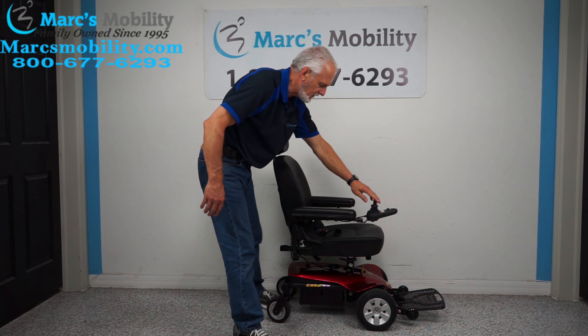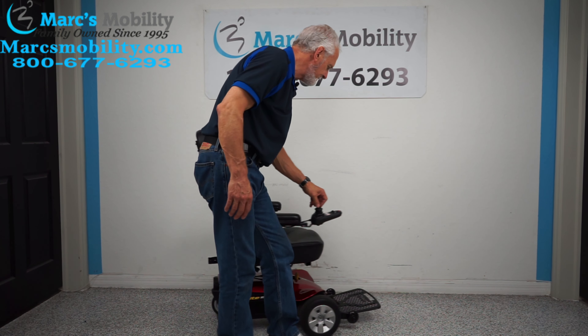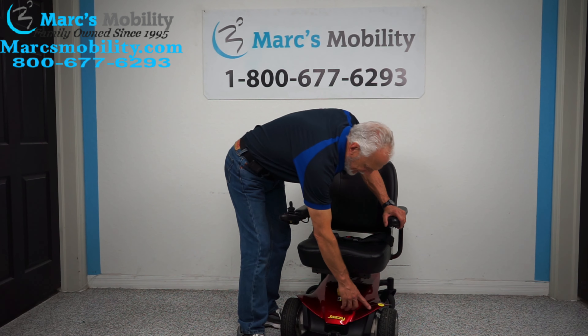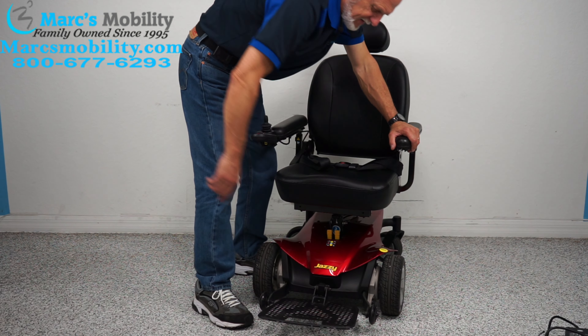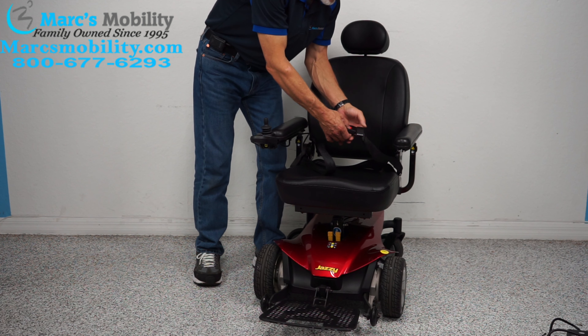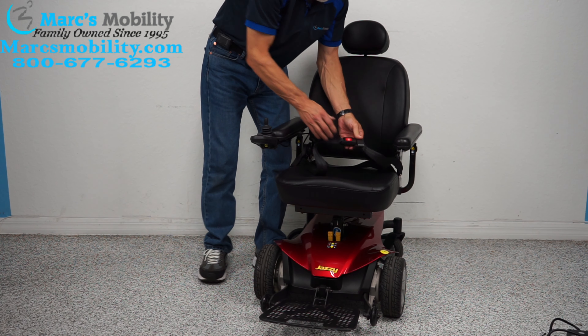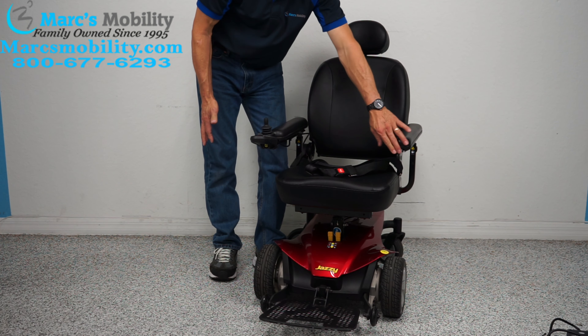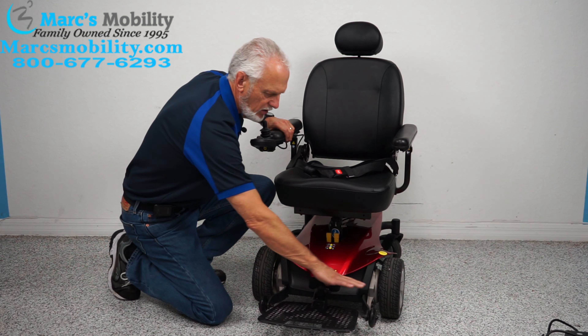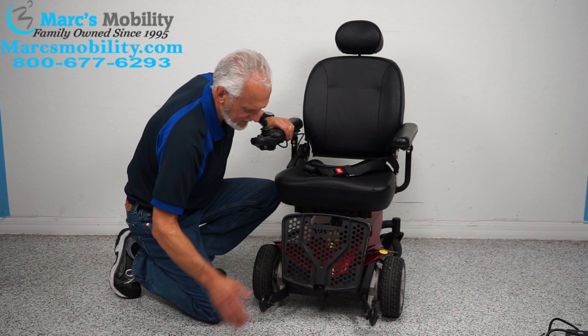The chair has one little scratch right here which you can hardly see — we're not going to fix it. The seat is 18 by 18. It does have a safety belt. The joystick is on the right but can go to the left if needed. It has a really nice large foot plate that flips up when you exit the chair.